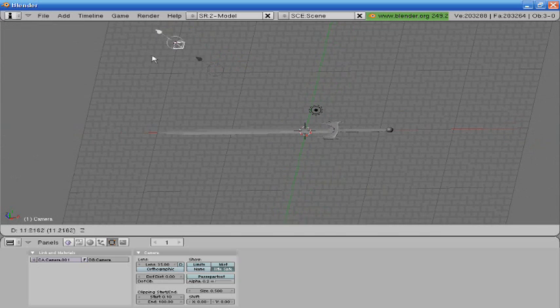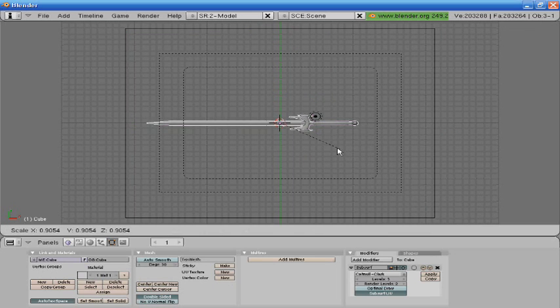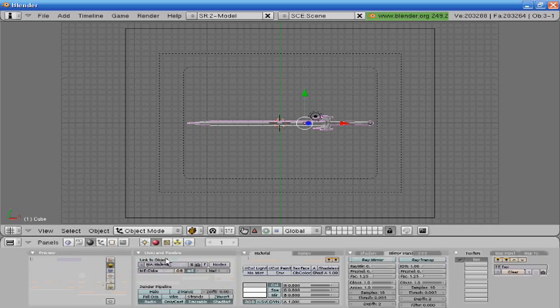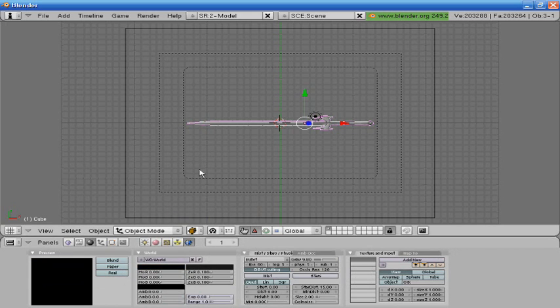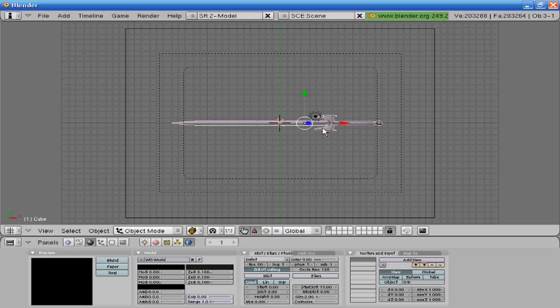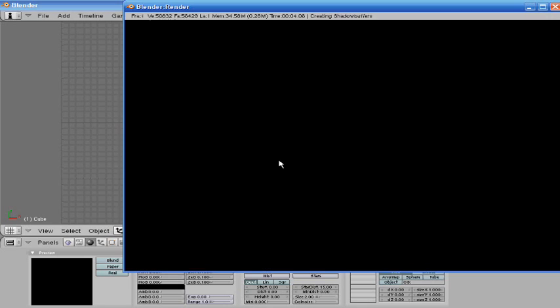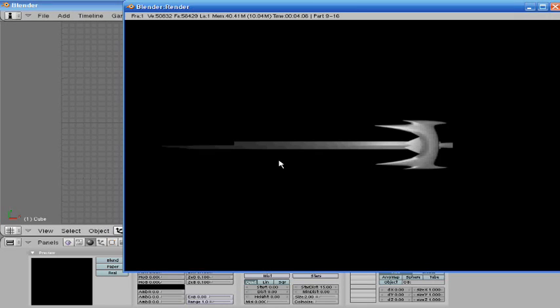If you want to make a good rendering, you can make a camera in the middle, stretch it all the way up here, press zero on the numpad and go under here, then put it right in the middle there, go here to make it a black background, press F12 — and there's your sword. I'm going to size it up a little bit. There's your sword. Alright guys, thanks, you have a good day.